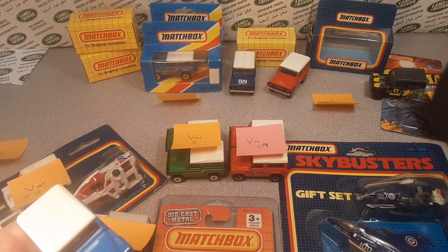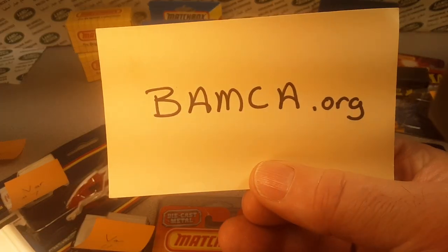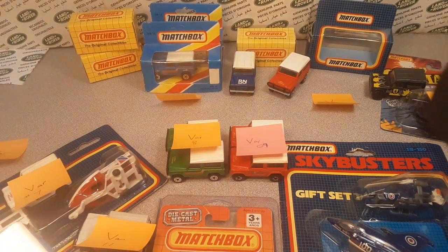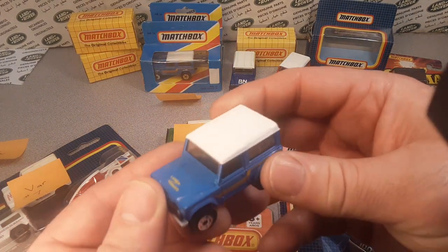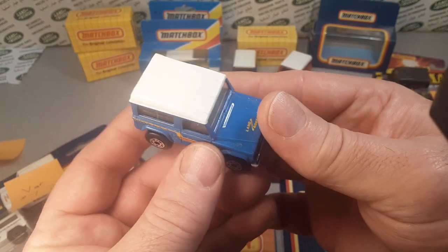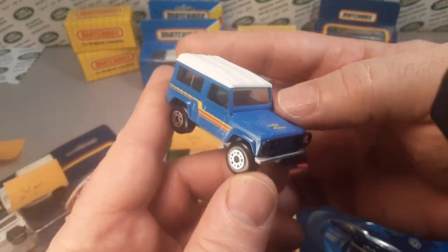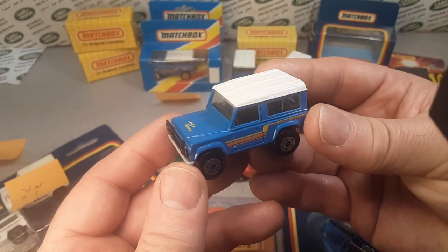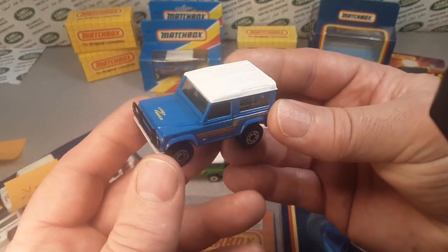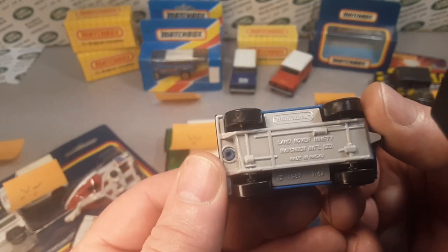BAMCA — the Bay Area Matchbox Club Association — they have a database, and we're gonna take a look at a couple of pictures of things that I don't have. Here is the first edition, variation number one, 1987.